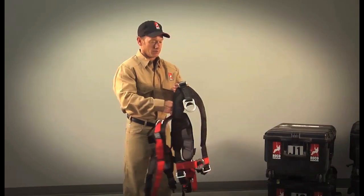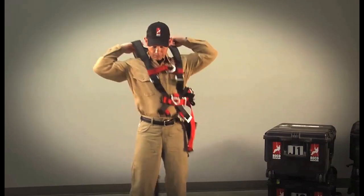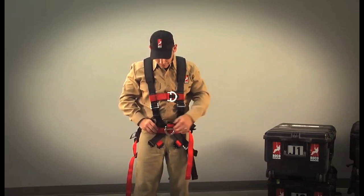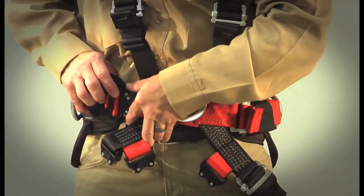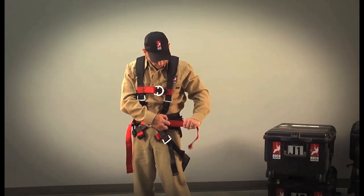To begin donning, bring the harness over your left side and position it on your shoulders. First, secure the waist strap by buckling red to red. Get most of the slack out, then repeat the tightening step on the left side.